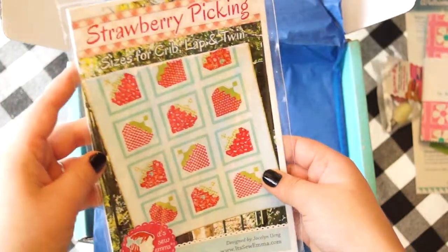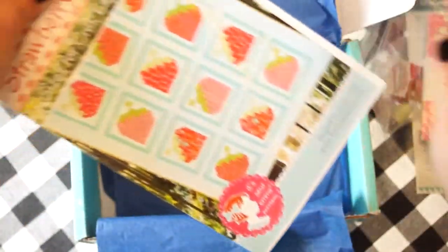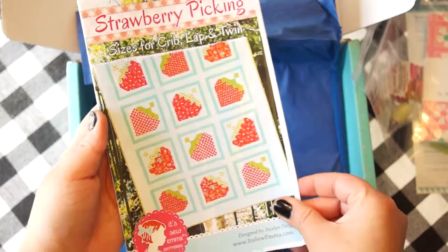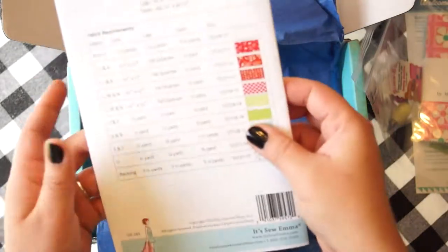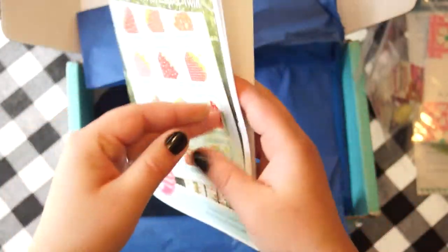And this looks like a pattern. It is a quilt pattern and it gives you crib, lap, and twin sizes. Pretty cool.